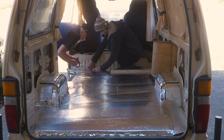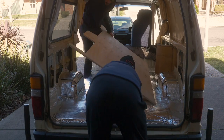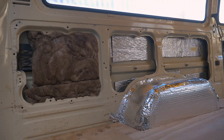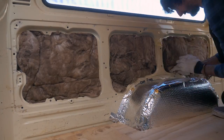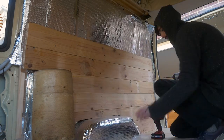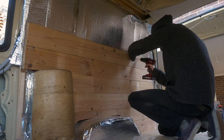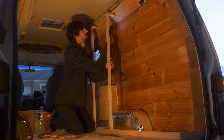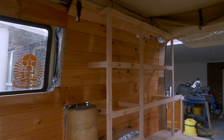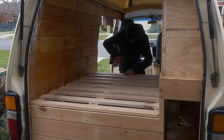Shout out to mum and dad for helping throughout various stages of the build. Next I put down the plywood floor and screwed it into the timber frame. This was going to be my home, so it was really important to insulate it the best that I could. I made a timber frame for the walls, covered them in a vapour barrier, then screwed pine lining boards into that timber frame. Then I framed up the shelves that would go beside the bed.